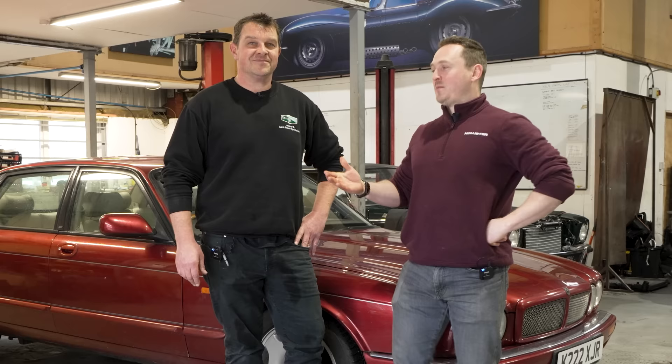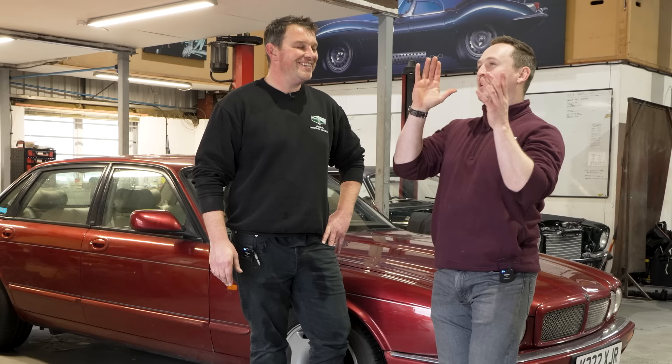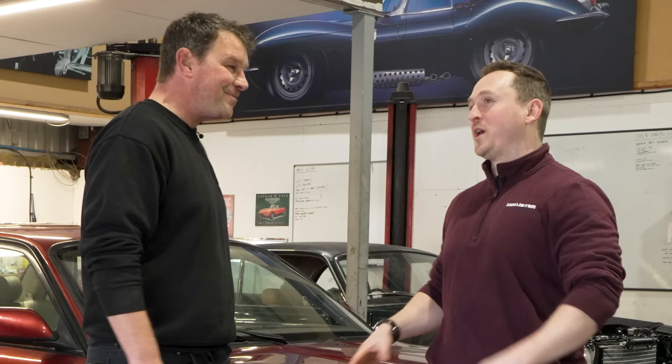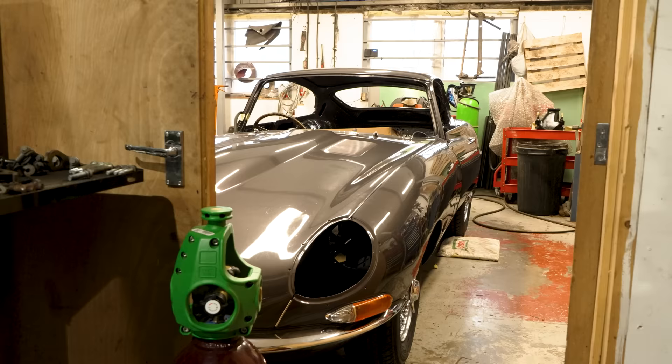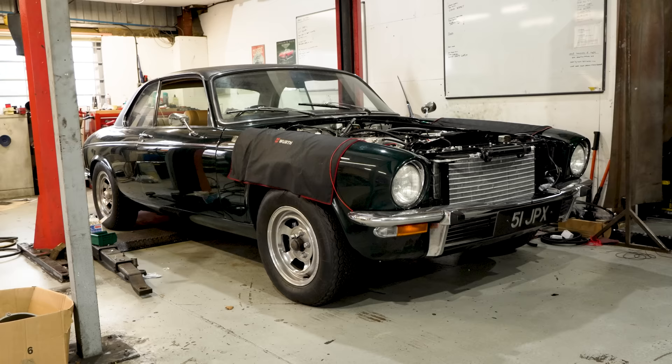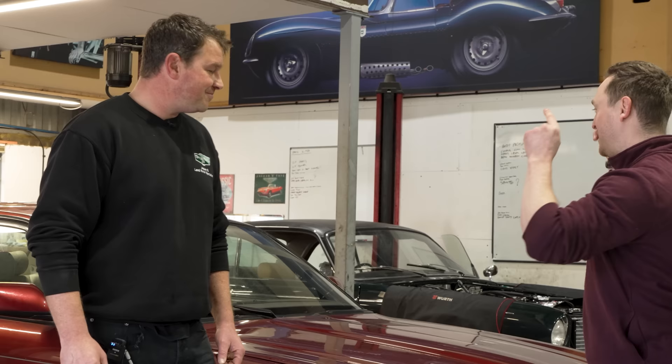And this is Tom Lenthal. We've already shaken hands but we'll do it again for the sake of YouTube. So Tom is the man who's going to be carrying out the work. They're a Jaguar Land Rover Specialist doing lots of modern cars — servicing and looking after them — but also specializing in restorations on 50s, 60s, 70s Jaguars, modifying them for more power, manual conversions, and basically making them a little bit more special to drive.